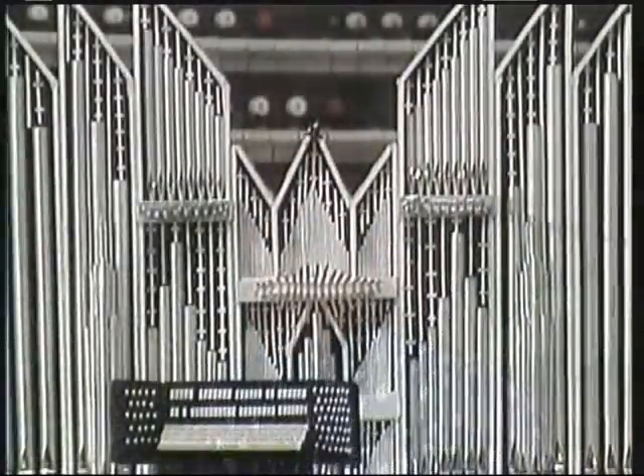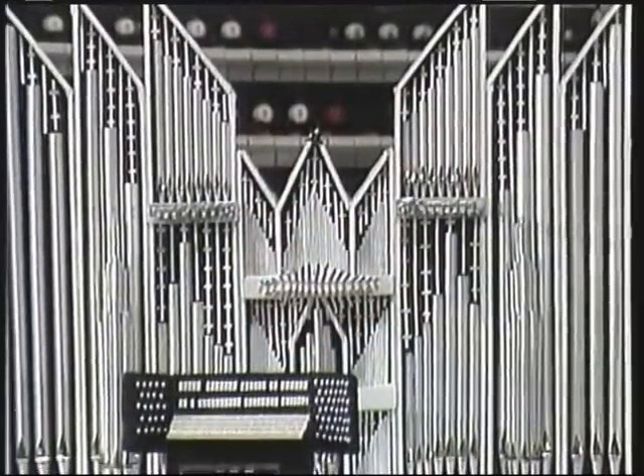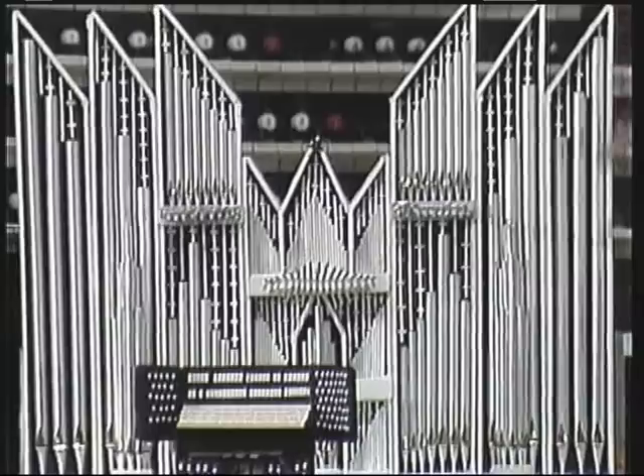It was very interesting just the other day. One of my listeners, a young man called Jeff Havens, made for me a model of this great organ. He got everything just right, as you can see.